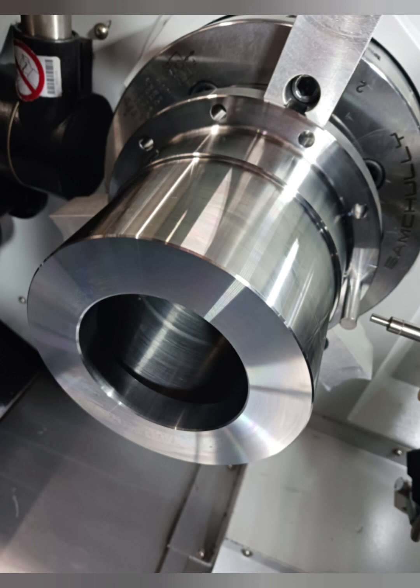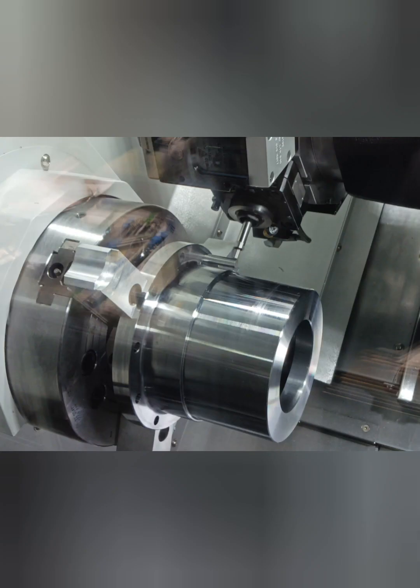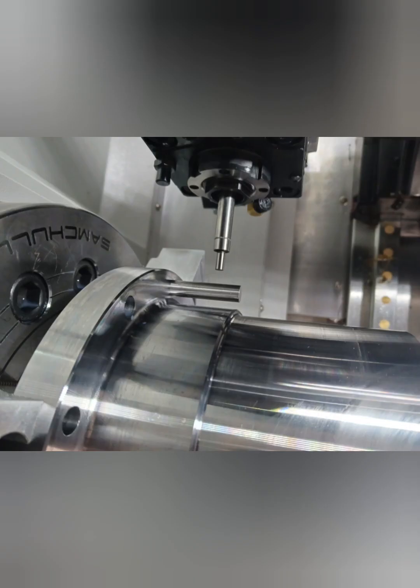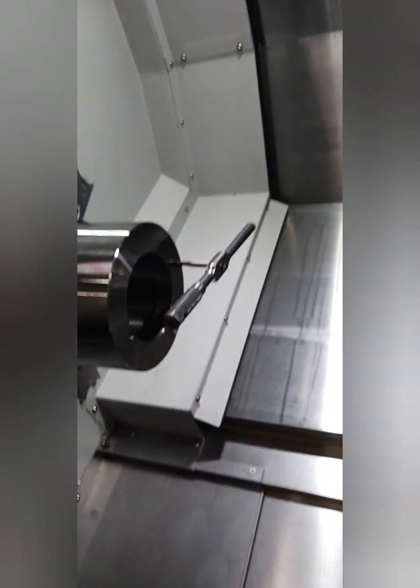Then I flipped it back around, timed in the holes. The orientation process is pretty critical — I ended up putting an edge finder in my live X horn.